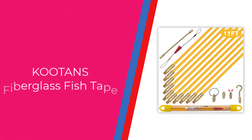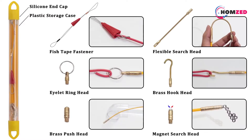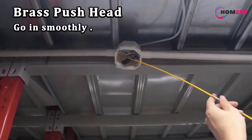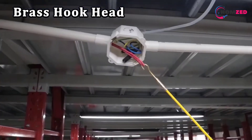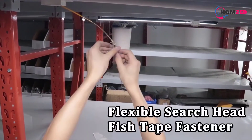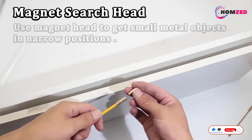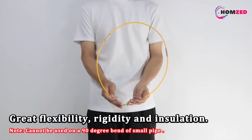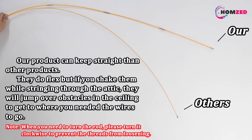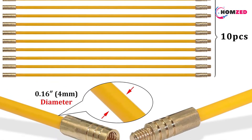Number 5: Kooten's Fiberglass Fish Tape Set. For those looking for a smaller length fish tape, the Kooten's 11-foot fiberglass wire running kit is one of the best options in the market. It comes divided into 10 sections of 1.1 feet that you can connect to make it as long as 11 feet. The diameter of each rod is just 4 millimeters, so they can be used with narrow conduits easily. These fish tape rods are made from fiberglass, which works better than steel and glides through conduits effortlessly.